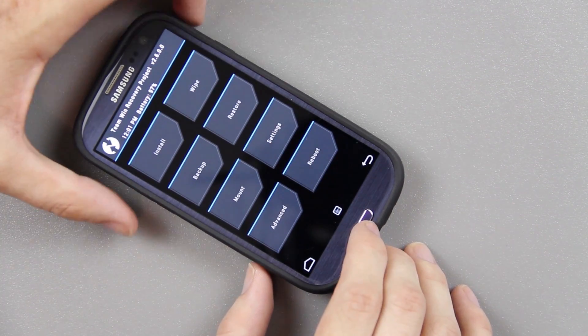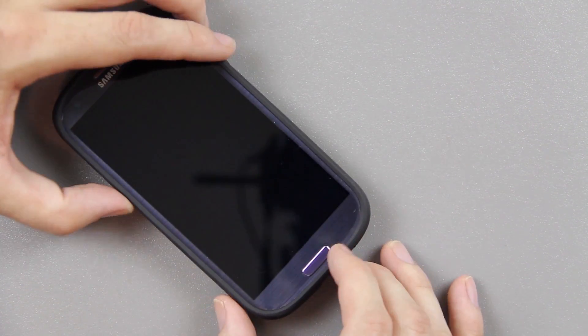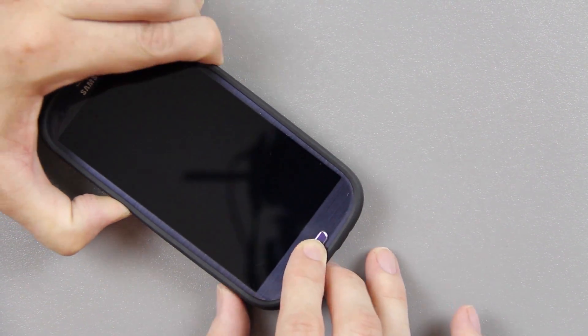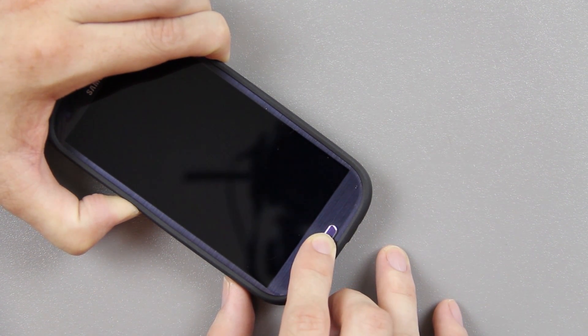So home, volume up, and power is recovery. And then volume down, home, and power is download mode. I'm going to show you the flash counter.